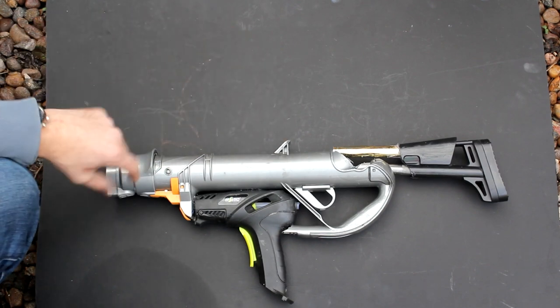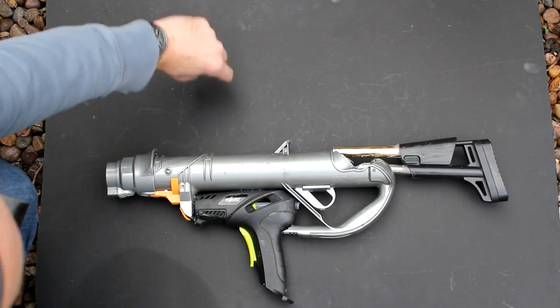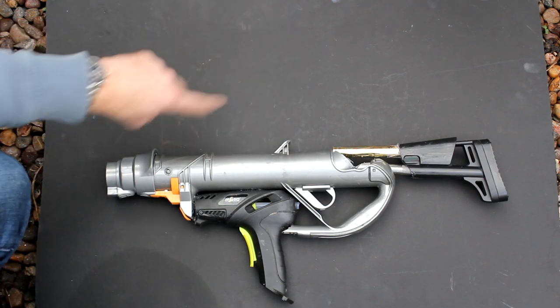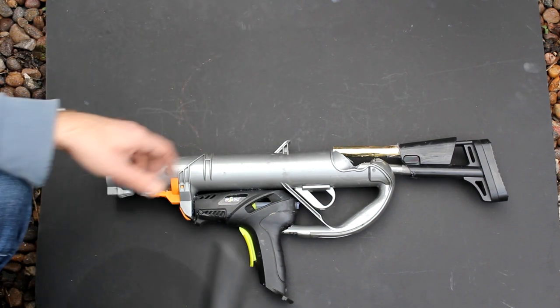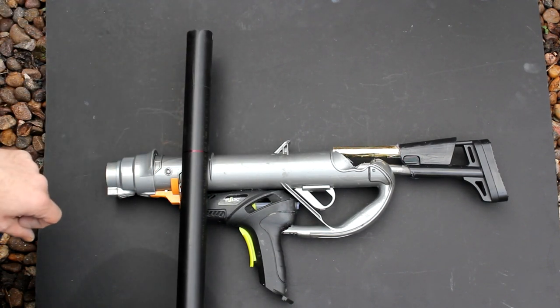I'm going to build a magazine at the top of the gun to hold the grenades. I want the grenades to be visible, so I'm going to build a piece at the front and a piece at the back so you'll see the grenades between them. I'm going to do this using some plastic pipe which I'm going to cut in half and then glue on either side.